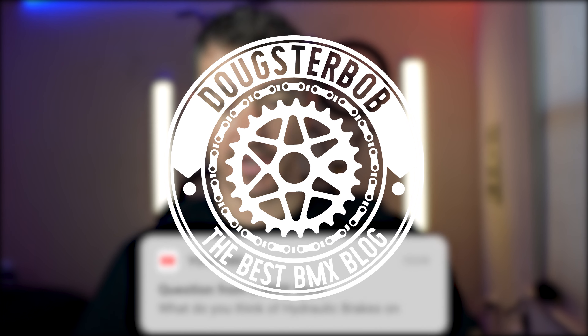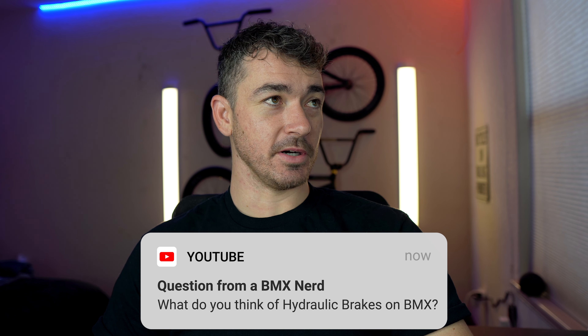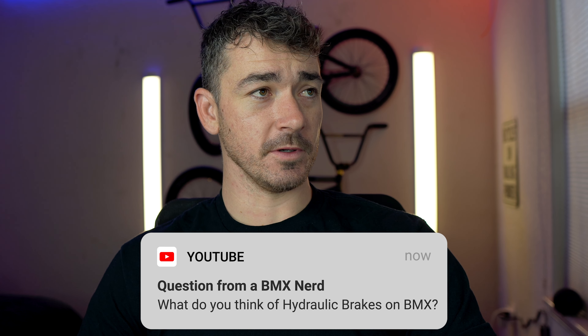What do you think of hydraulic brakes on BMX? Let me find the post real quick. I think Dig posted it too, but I think We The People posted it.